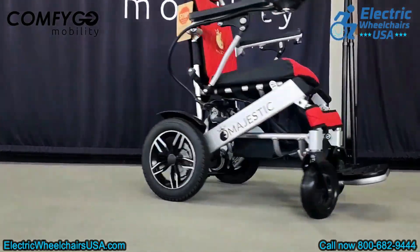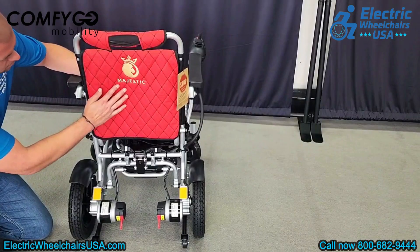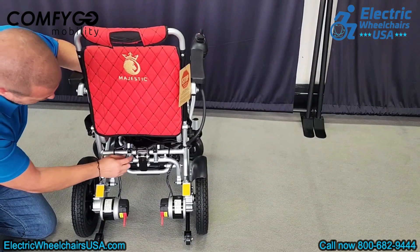The design is sleek and modern. The fabric on this chair is top-notch and truly stands out compared to other foldable power wheelchairs on the market. It's also extremely comfortable.